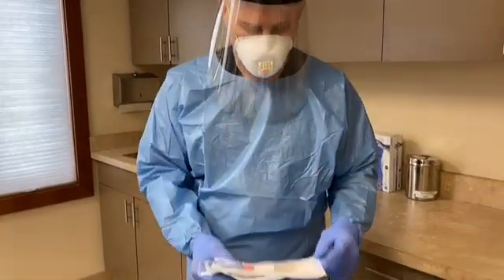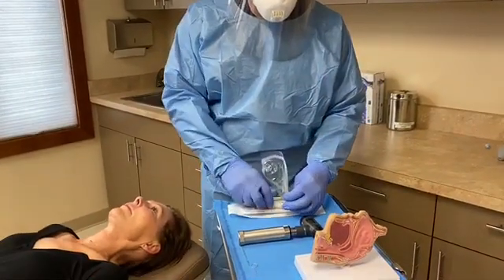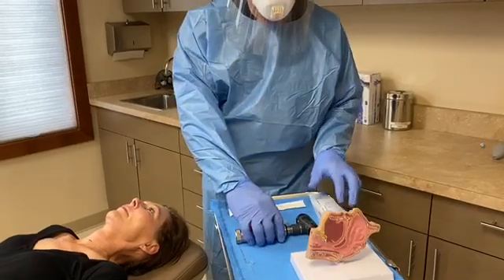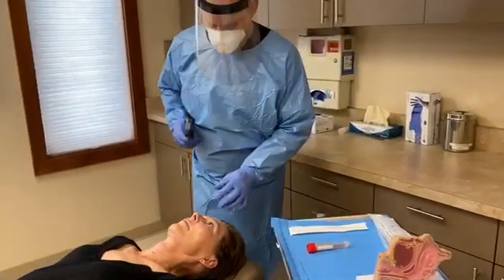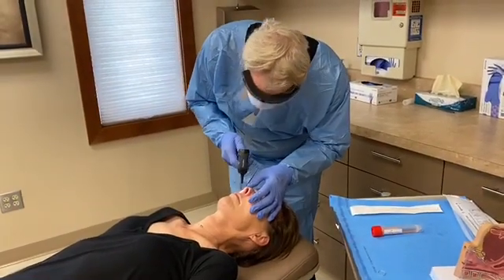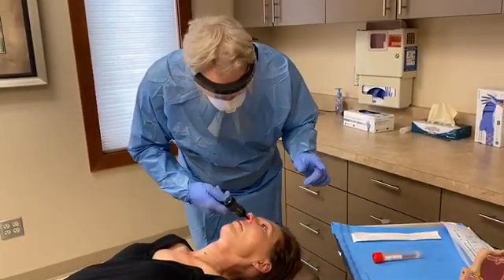Typically the swab kit includes viral transport medium along with a swab. We first want to assess the patient's anatomy, ruling out a deviated septum or a narrowing that would prevent the swab from getting into the back of the nose. This can be performed with an otoscope or a nasal speculum. It's very important to make sure you assess the proper direction.